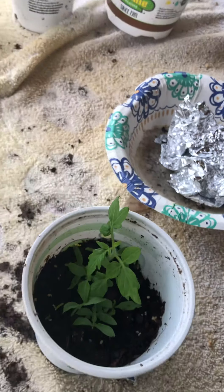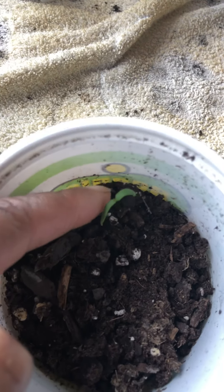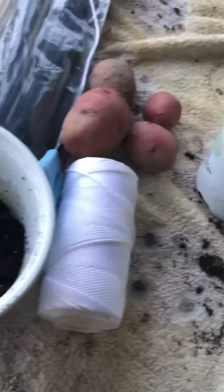This one is tomato — I started that one. Look at that little cutie. It's so little, it's struggling but it's trying. And this one is also tomato.